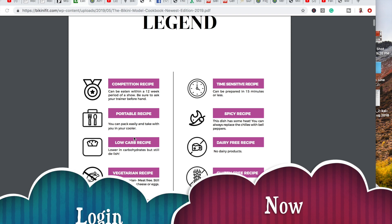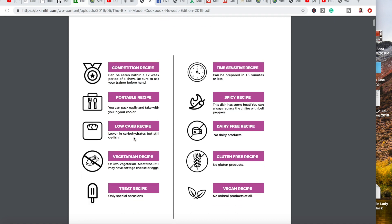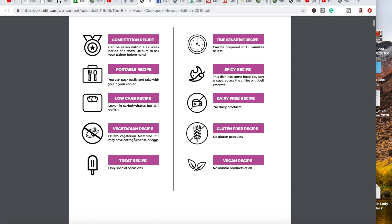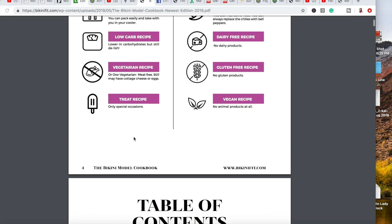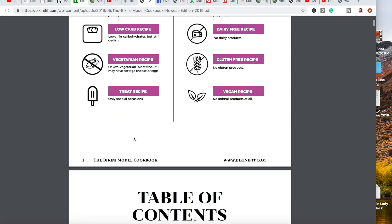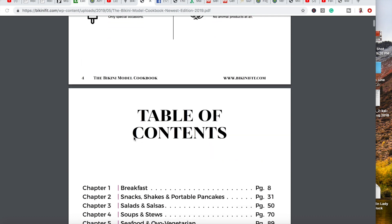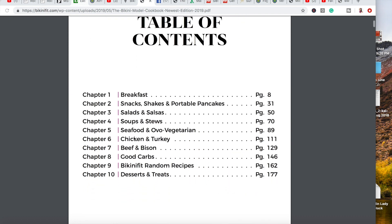The cookbook has competition recipes, portable recipes, low carb, and vegetarian. There's also a treat section and time-sensitive recipes. I have labeled spicy recipes and there are a lot of modifications to the recipes, so if you don't really like spicy, there's almost always a modification. There's dairy-free recipes and dairy-free options should the recipe have dairy in it, gluten-free recipes, and vegan recipes.